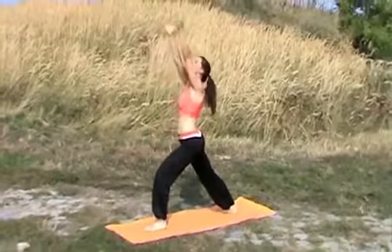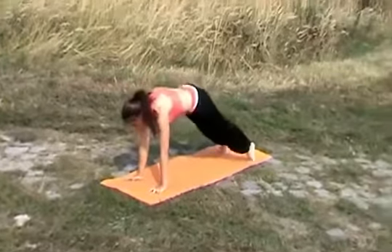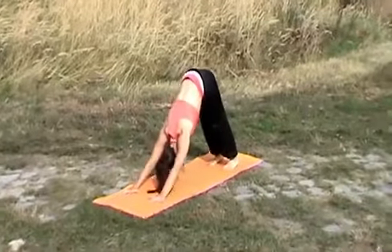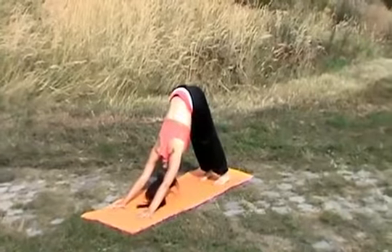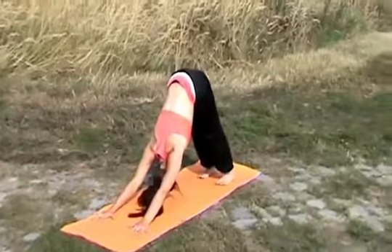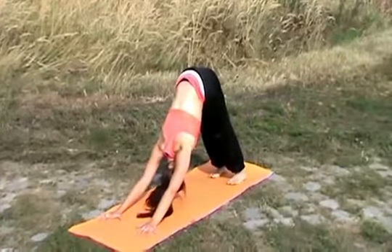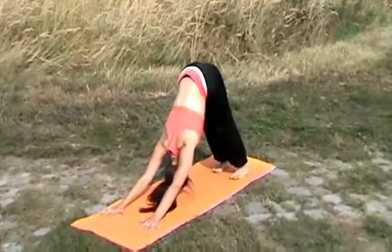Inhale, left leg comes forward, raising your hands tied together. Exhale, moving down. Inhale, opening up your chest. Exhale, push backwards. Meditate, calm your body with your breathing. Focus on the point between your legs or onto your belly. Meditate.